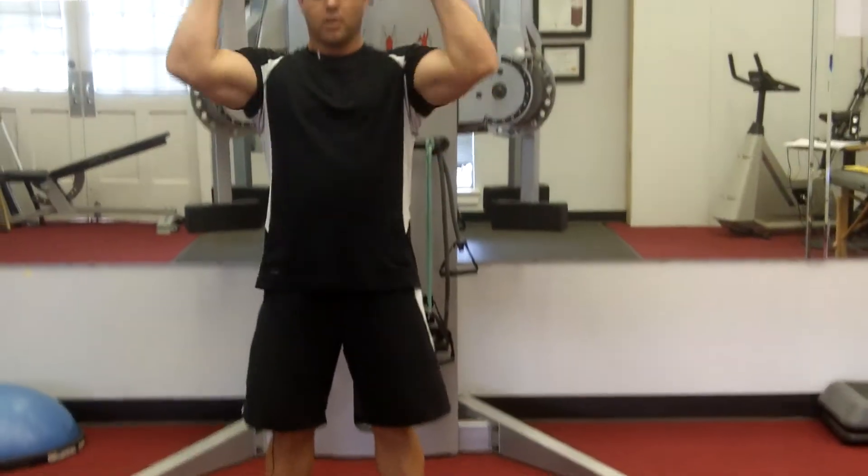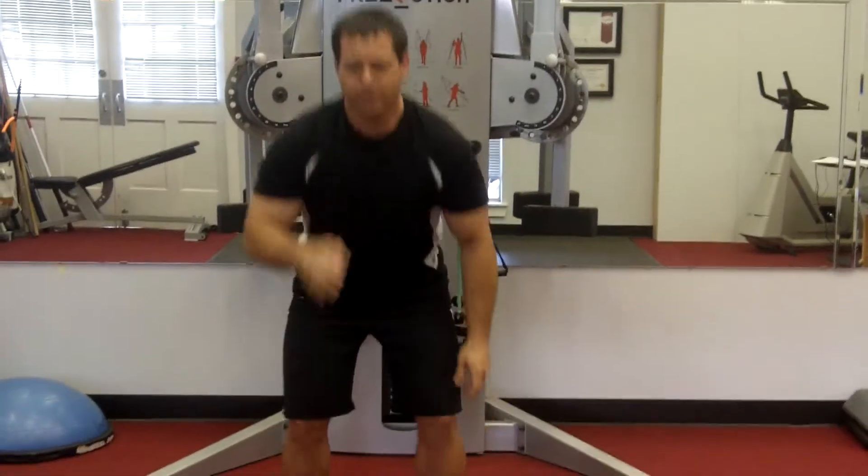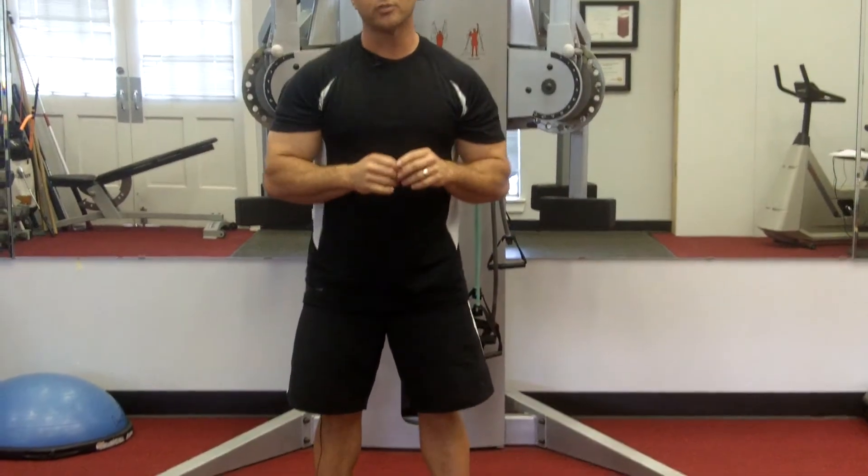Deadlift, curl, overhead. Sit down. Do that ten times. Add that to your golf fitness routine, and you will get golf fit.